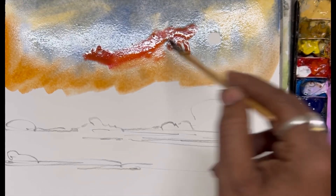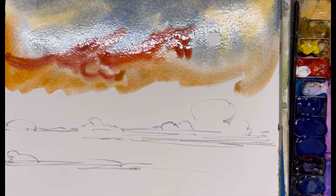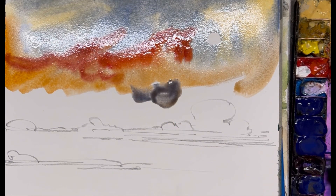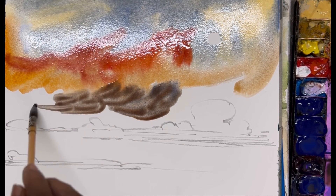That's why in watercolor impressions you can see in all my paintings I do very little rectification, because I pre-plan, I make thumbnails, I make color values in a color chart, then I apply my color on the paper. Now you can see I'm using brown on the horizon.